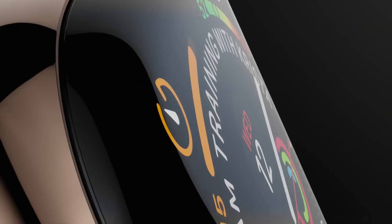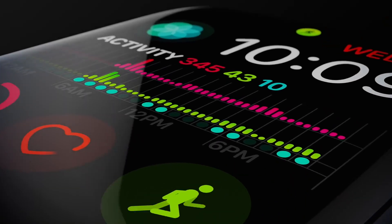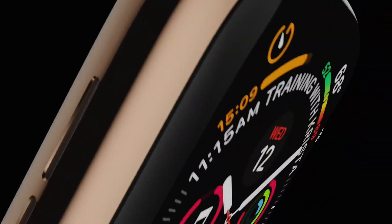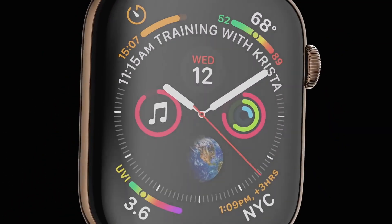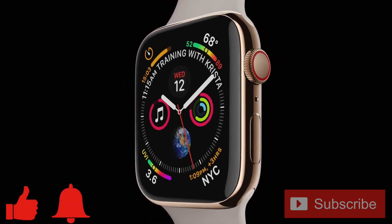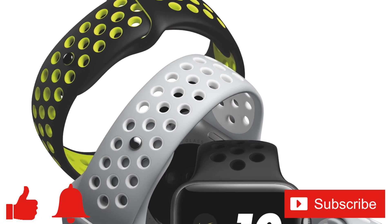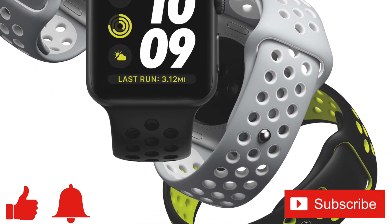Hopefully these steps helped you increase your Apple Watch battery life. Did I miss any settings or options that helped you? If so, please share them in the comments below. If you enjoyed this video or found it helpful, feel free to give it a thumbs up, ring that bell, and subscribe to the channel for more tech videos including tech how-tos every week. Thanks for watching and we'll see you in the next one!